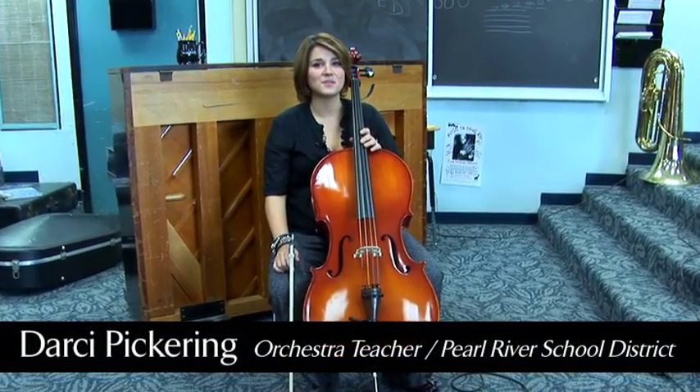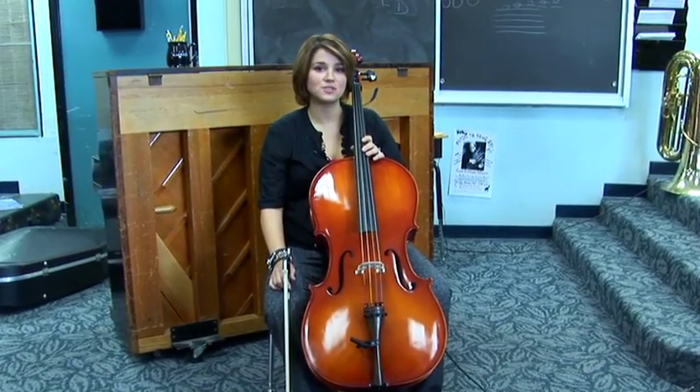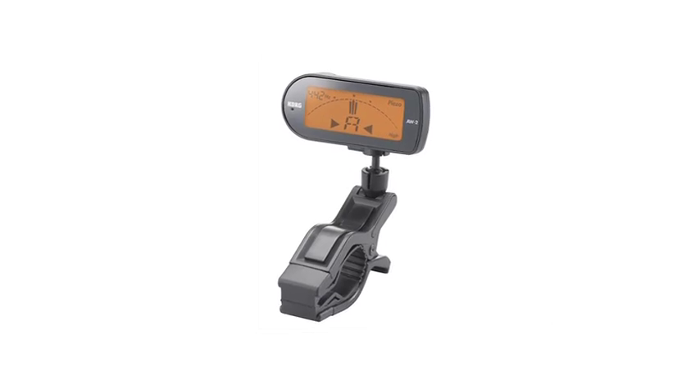Hi, my name is Darcy Pickering, and I'm the orchestra teacher in the Pearl River School District. Today I'm going to show you how to tune the cello using the Korg AW2 tuner.